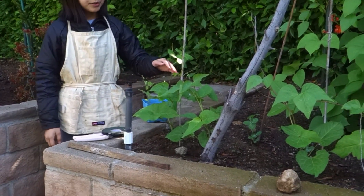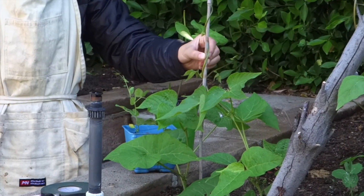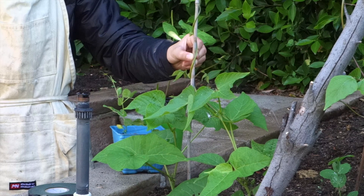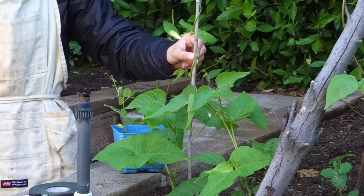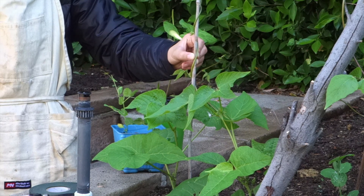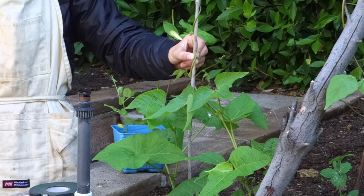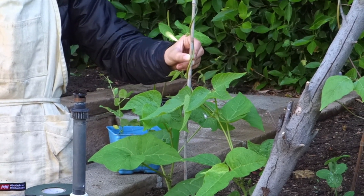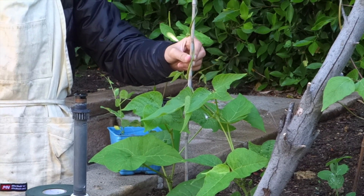Now let's take a look at the ones already in the ground. This is a Scarlet Emperor and they're all germinating and getting pretty big. One really important thing about growing beans is that you have really tall sticks for them, because the Scarlet Emperors will grow really tall. If they don't have anywhere to climb, they'll fall and climb onto other plants and kill them, so it's really important that you give them sticks to grow on.